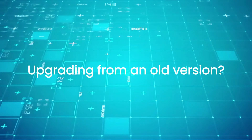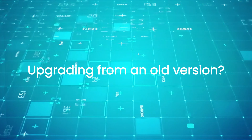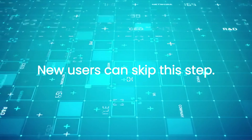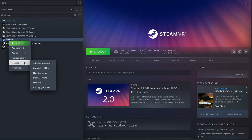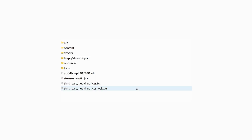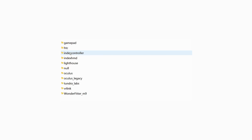If you are an existing user upgrading your driver, we'll first completely uninstall the old version. New users can skip this step. In your Steam library, right-click on SteamVR, select Manage and then Browse Local Files. Navigate into the drivers folder, find the folder named WonderFitter M9 Driver, and delete it.